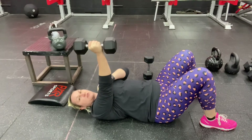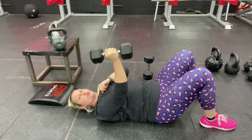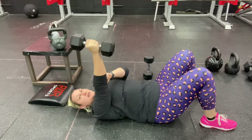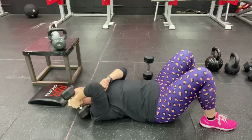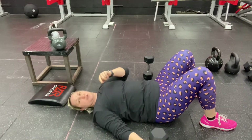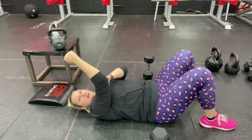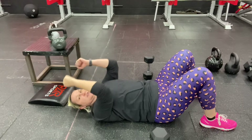You want to keep the elbow so it's pointing up towards the ceiling. What happens with skull crushers a lot is people do this — they move at the shoulder, but not at the elbow. When you do your skull crusher, your hand should come down so that it's next to your temple. The hand should be next to your temple.